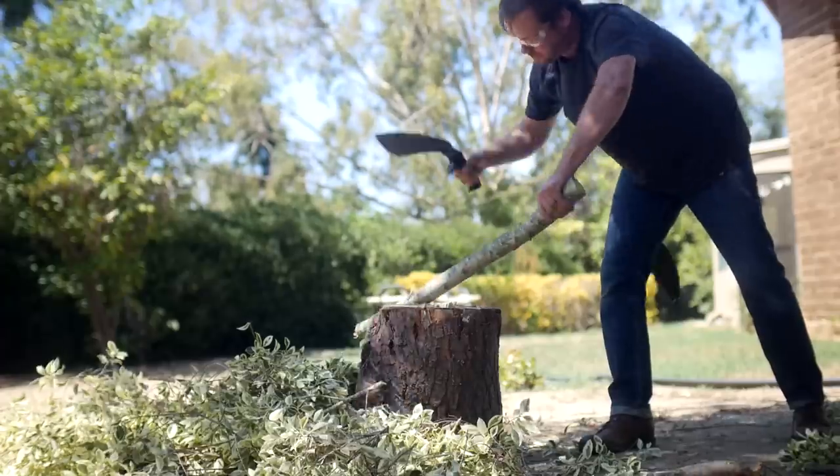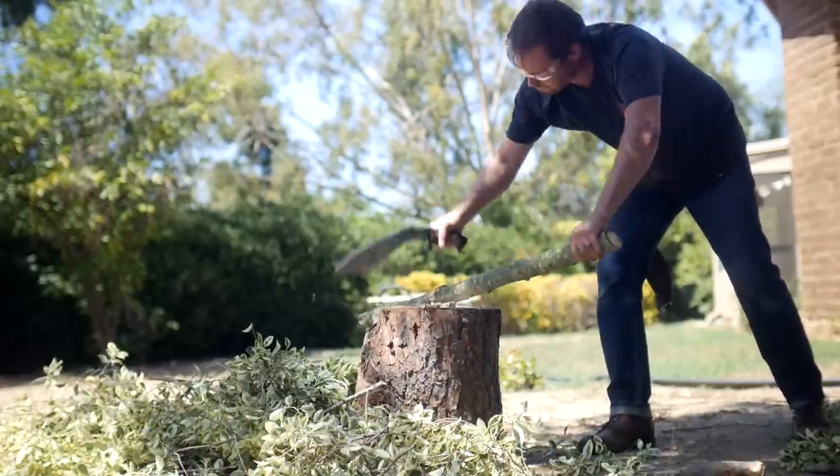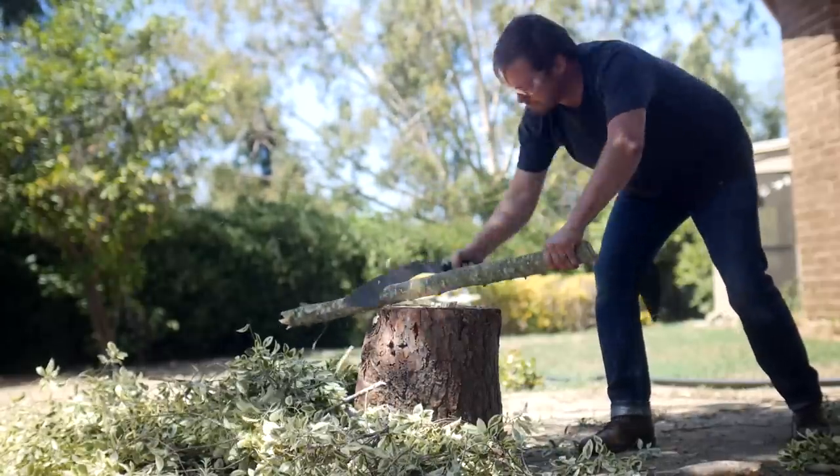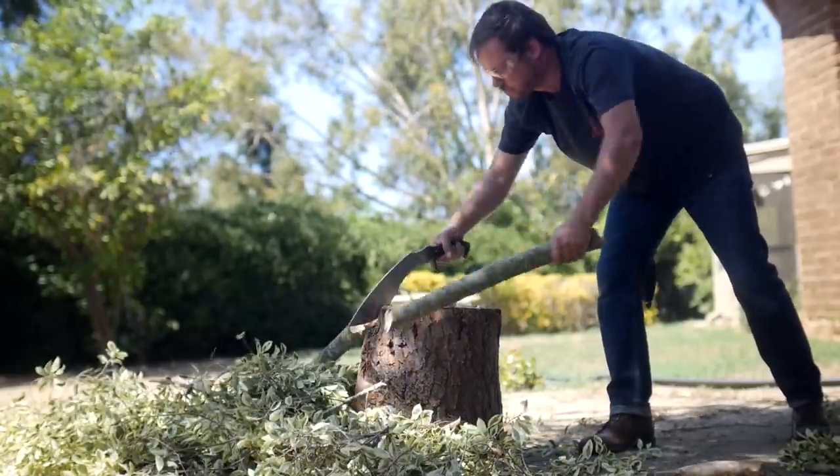Remember I said earlier on the finger guard there looked to be some faults in the buffalo horn. Well they did fall off during the chopping section, and not the hammering section like you'd think. I zoomed in to check - the chopping section was the first thing I did.